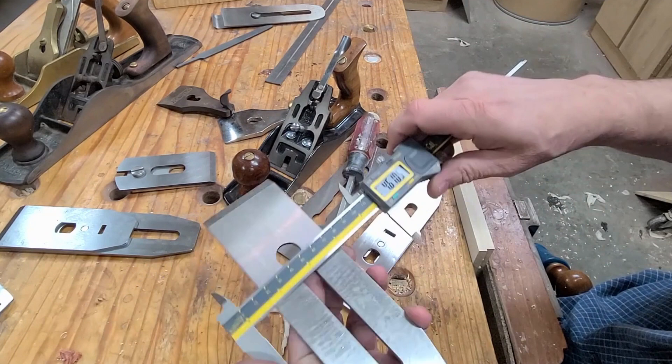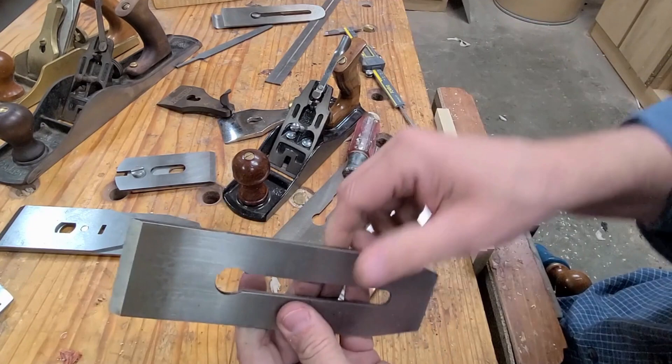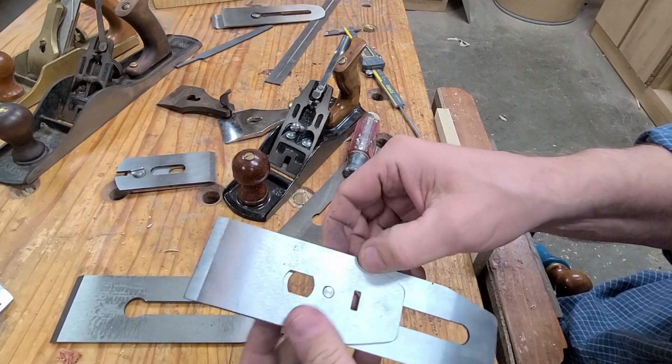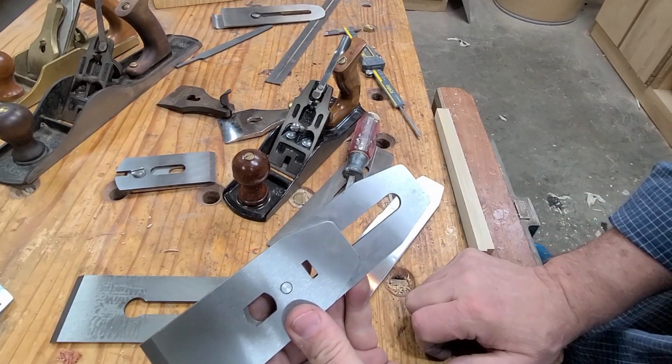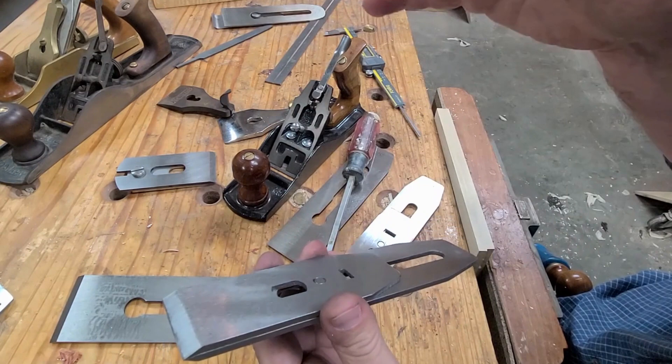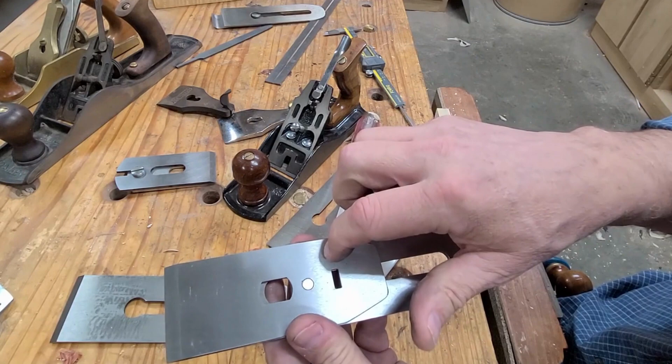These are under 20 bucks — a great deal. We also have the Taytools Premium brand. These are really nice and are made in the same factory as the Wood River planes. If you want to see how they fared, go to Wood by Wright on YouTube — look for January 2nd, 2021. He does a plane blade review covering about 20 different premium blades, and the Wood River came in third behind the Lee Valley PMV-11 and Lee Nielsen. So it scored very well.